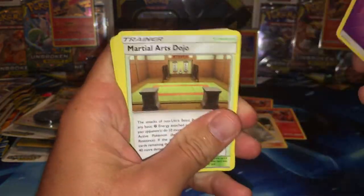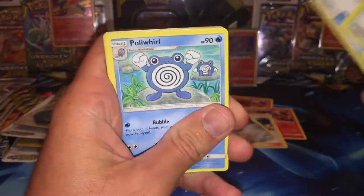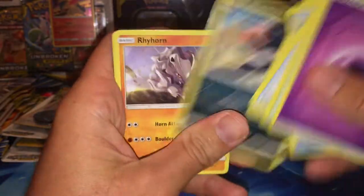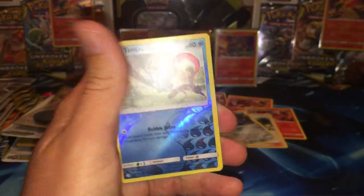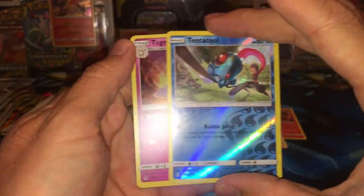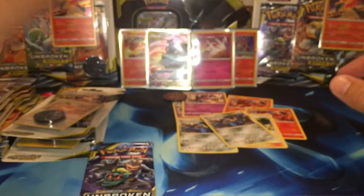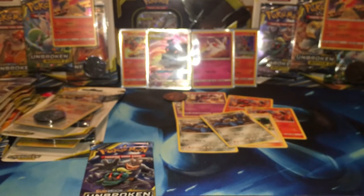Get some Rainbow Rares in the vid. Psychic, Martial Arts Dojo, Fairy Charm, Poliwhirl, Ghastly, Togepi, Pikachu, Murkrow, Rhyhorn, Reverse Tentacool. And we got a Togekiss and it is a holo — that is beautiful as well. So we got two hits out of three packs in our Build and Battle box. So gorgeous.